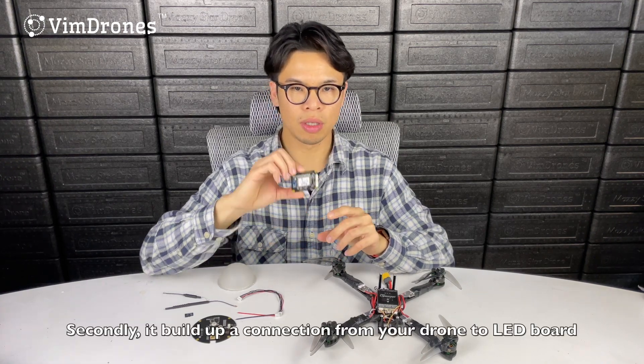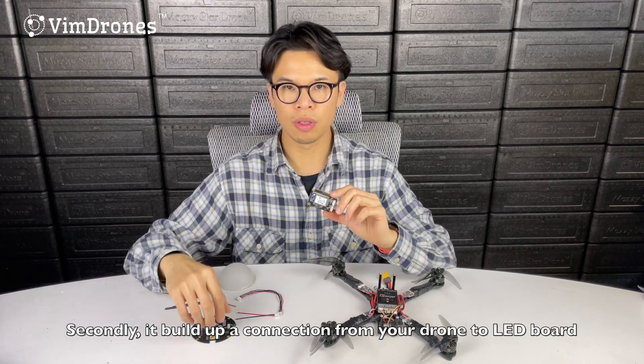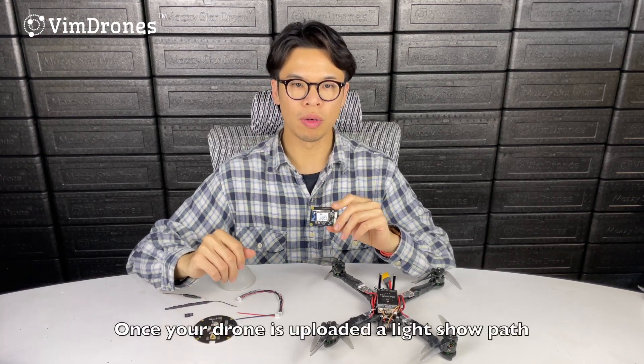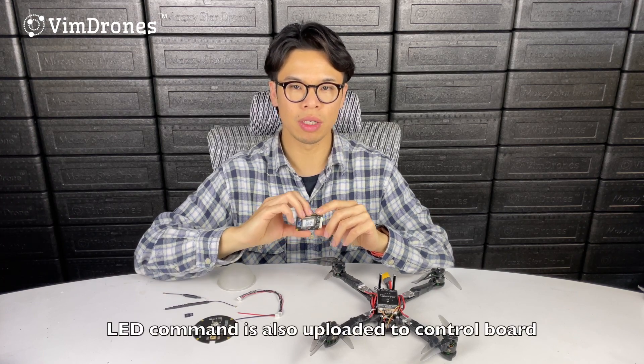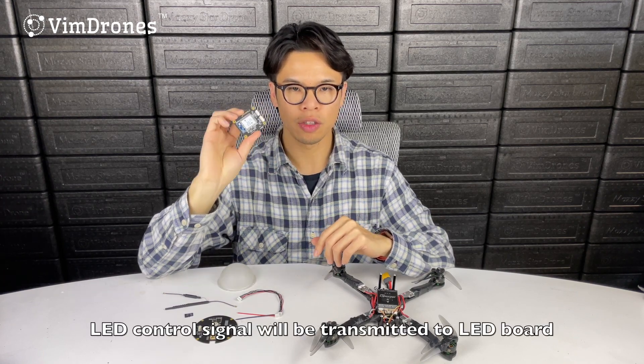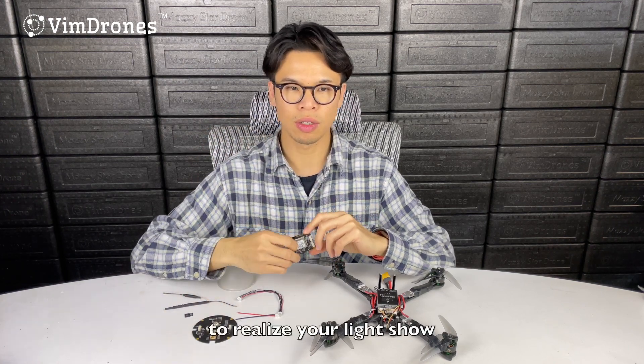Secondly, it builds up a connection from your drone to the LED board. Once your drone is uploaded with a light show path, the LED command is also uploaded inside this board. The LED controlling signal will then be transmitted to the LED board to realize your light show.